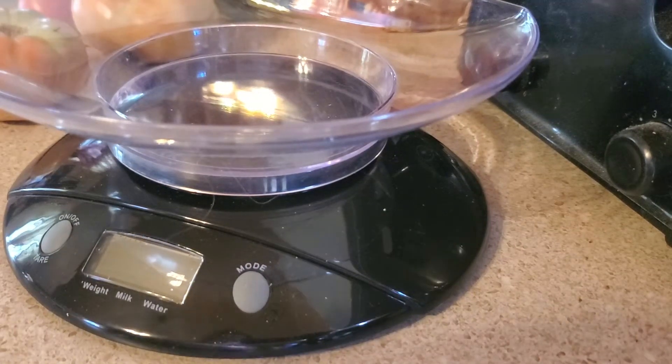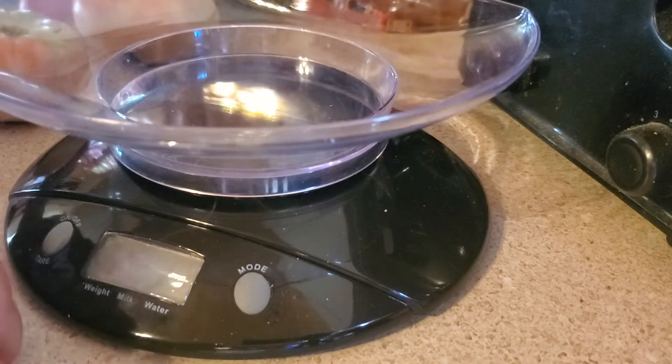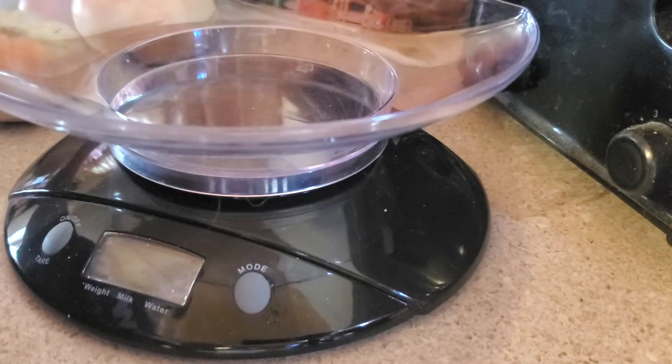Hello everybody, it's Red Road Homestead and today I have a Shed Wars weigh-in. I can't believe it, but out in the garden the zucchini kept growing.